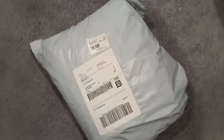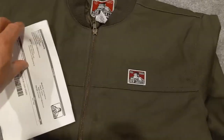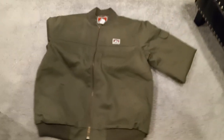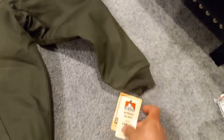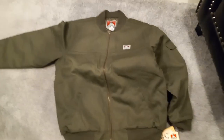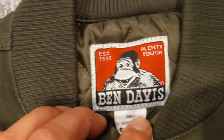We are unboxing a Ben Davis bomber jacket. I got the olive green, just because green goes with bomber planes I guess. No stickers this time. Got a side pocket tag — I got a large, should fit pretty cool. The ever so awesome logo is right here.